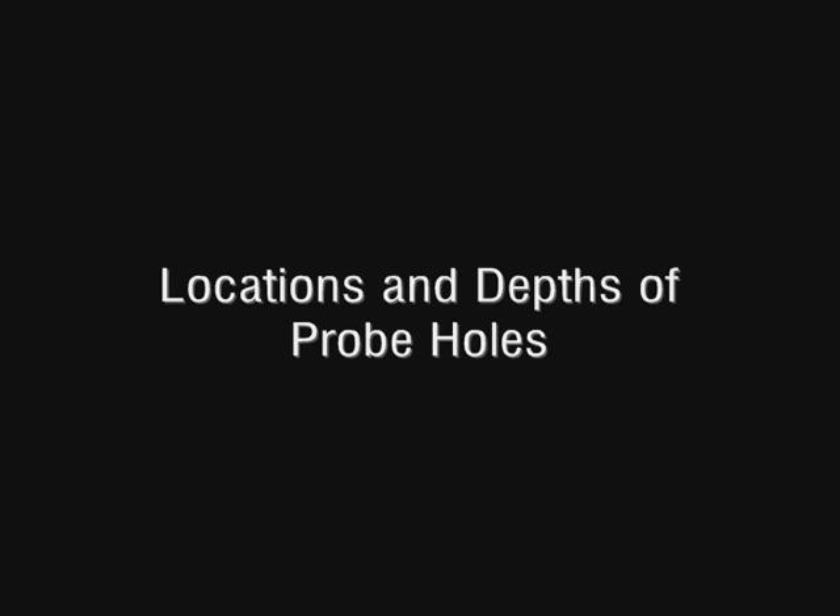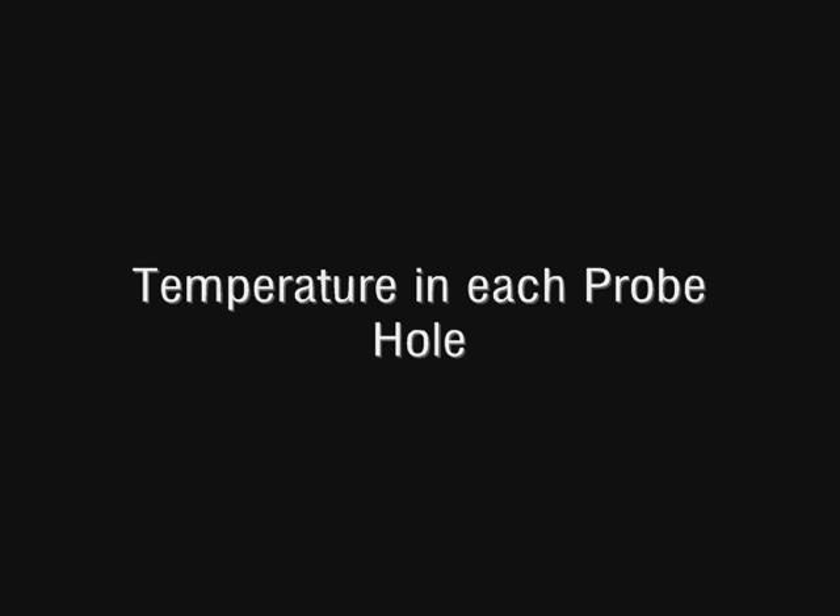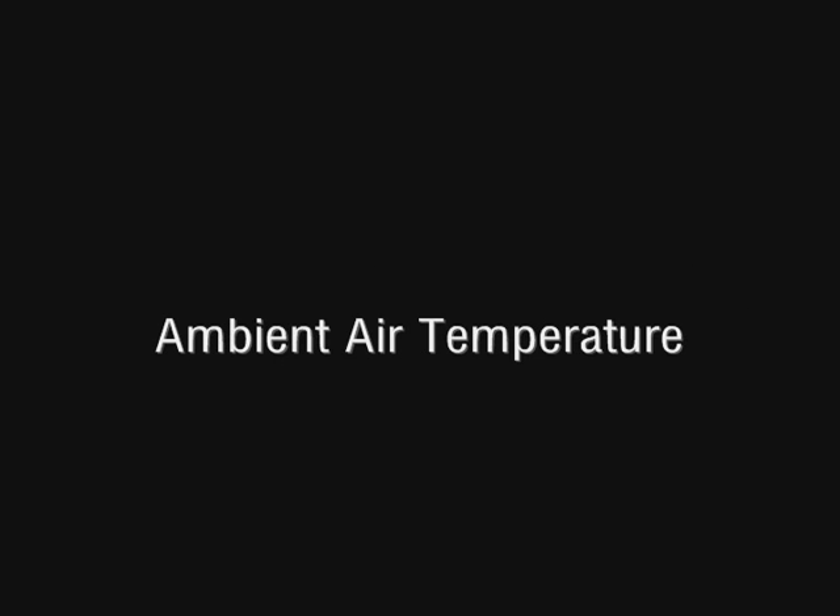Make sure you record all the information about the test. This includes the name and address of the structure, the date and time the test was performed, the name, title, and affiliation of the worker performing the test, the locations and depths of probe holes in the structure, the relative humidity in the probe hole to the nearest percent relative humidity, the temperature in each probe hole to the nearest degree, the ambient air temperature to the nearest degree, and relative humidity on the surface of the concrete slab near the probe hole.